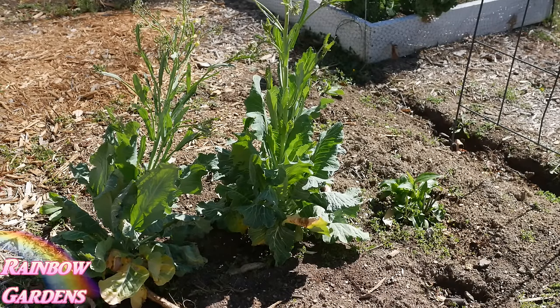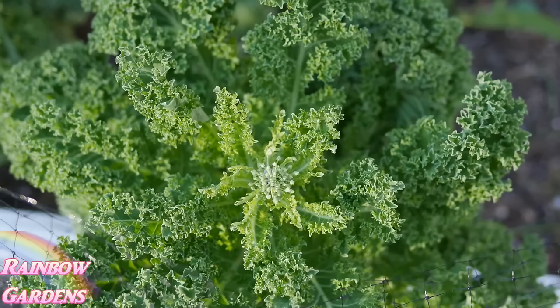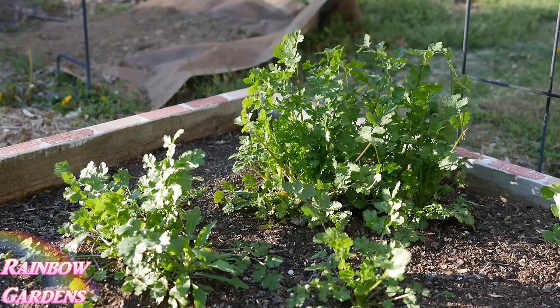Collards are a biennial so they set seed in their second year of growth. I also have some kale that overwintered fine, but it's going to seed too — I'll pull it out so it doesn't risk cross-pollinating with my collards since I'm saving that seed. And here's some cilantro that overwintered beautifully in the garden. They were just tiny plants around February and now they've really taken off and look great.